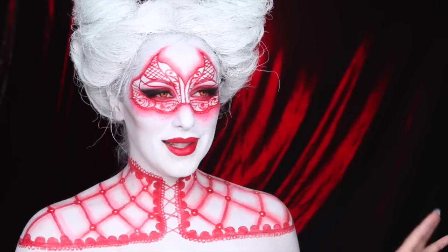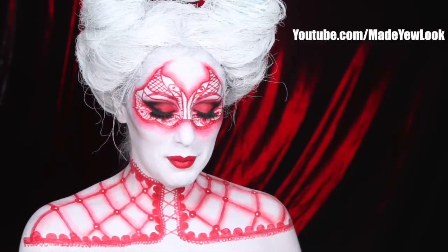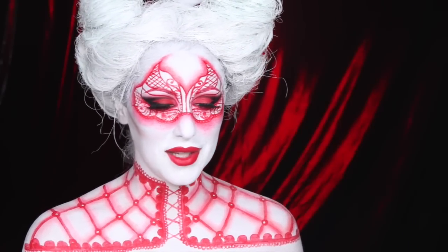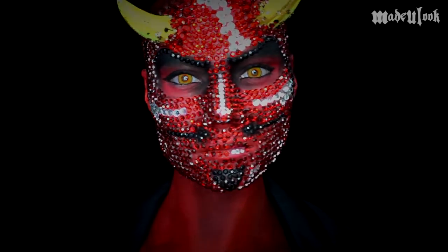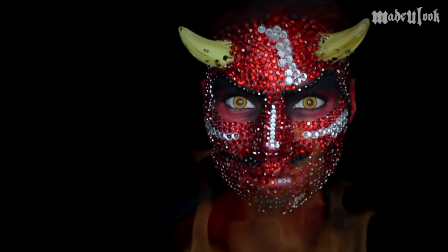Hey guys, welcome to my devil makeup tutorial. This is a collab video with Made You Look. I was really excited — and nervous — to do this collab because I've never done face painting or body painting before. Make sure you check out Made You Look's video and subscribe to her channel if you haven't already. She's one of the most talented people on YouTube and her videos are amazing.